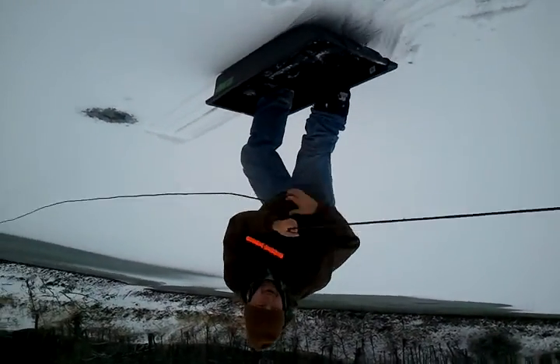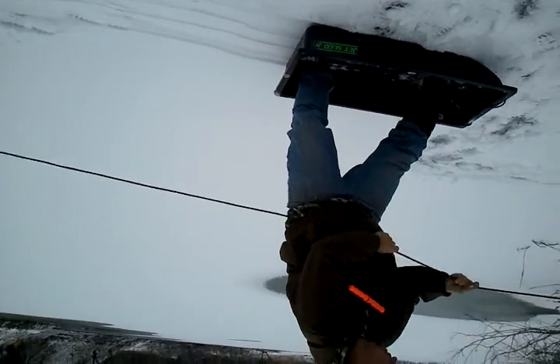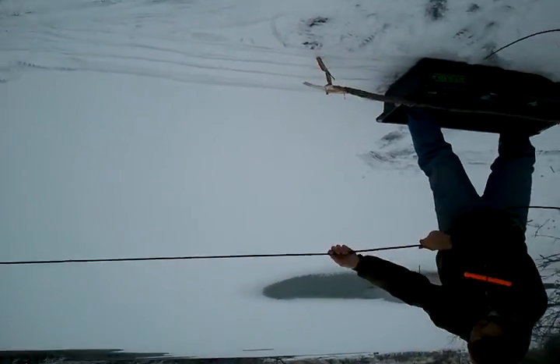We're going to have to come back. This ain't sketchy ice, this is lazy fishing. We've got the staff of wizard.